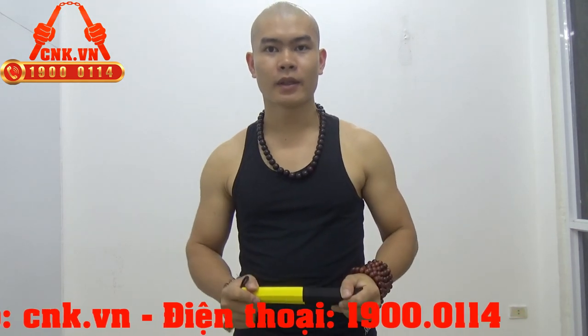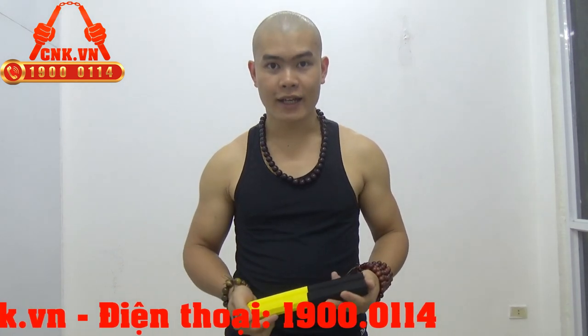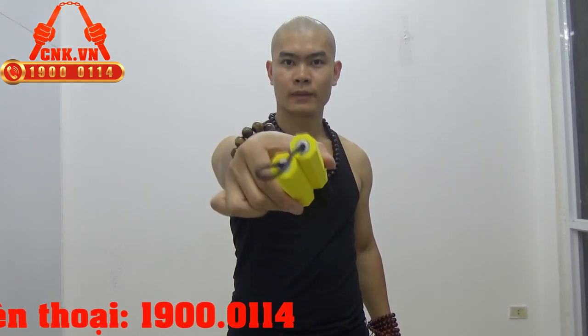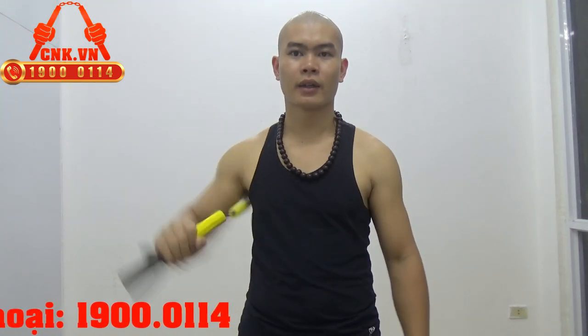Cảm ơn các bạn đã xem clip. Các bạn quan tâm mua hàng vui lòng truy cập website cnk.vn hoặc gọi vào số tổng đài 1900 0114 để được tư vấn và đặt hàng trực tiếp. Các bạn đừng quên đăng ký kênh để theo dõi những video hướng dẫn luyện tập trên kênh Facebook này, hoặc vào website cnk.vn để tập những bài Côn Nhị Khúc theo bài bản hệ thống. Cảm ơn các bạn đã xem clip.